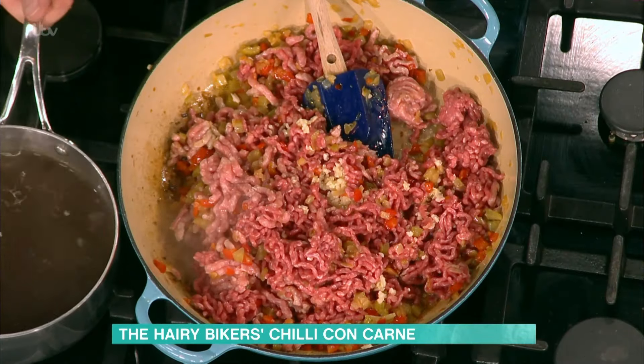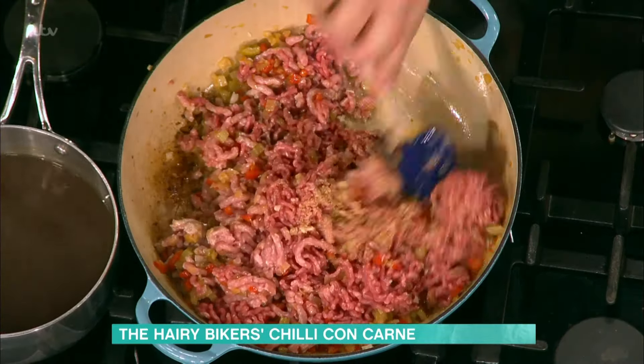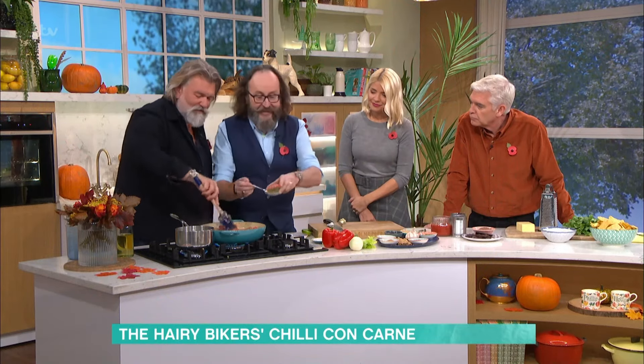You introduced me to chipotle paste — I use it in everything now, always in the fridge. It's a good one. Then soft brown sugar, just to balance the savoury spices. A tablespoon of ground cumin. A tablespoon of dried oregano. Dried herbs to cook in, fresh herbs to finish.